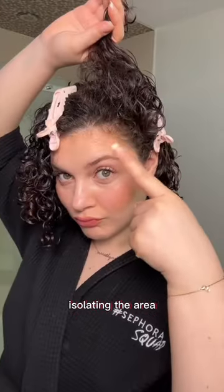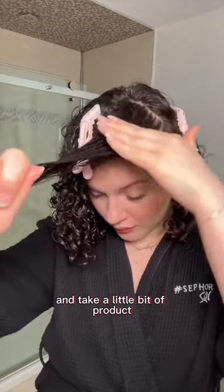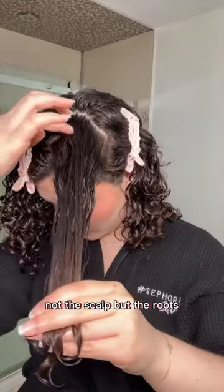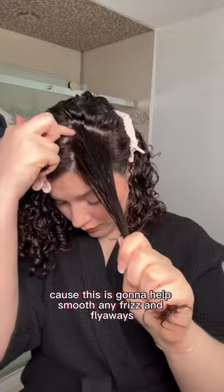See this definition in my roots? We're going to achieve it with brush styling. Isolating the area, we are going to saturate it with water and take a little bit of product and apply it close to the root — not the scalp, but the roots. We are going to be brushing everything through because this is going to help smooth any frizz and flyaways.